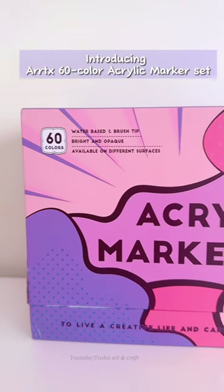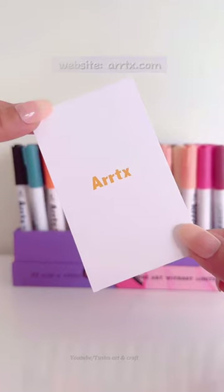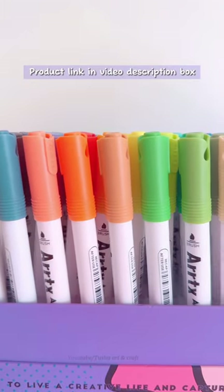Introducing the Artex 60 Color Acrylic Marker Set. Visit the website at ARRTX.com, and find the product link in the video description box.